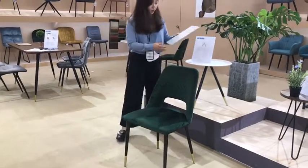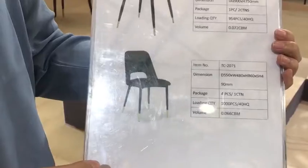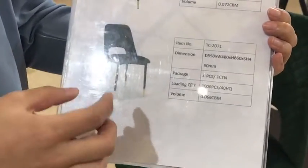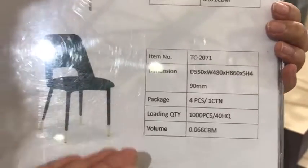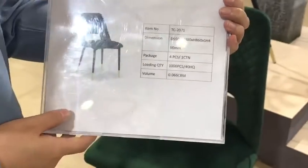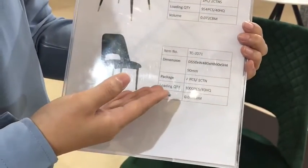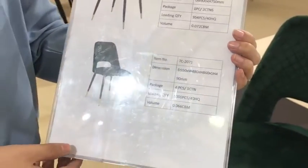Here are some of the chair specifications. Let's check them — you can take a screenshot if you need to remember the details. The package is four pieces per carton, and the loading ability is 1,000 pieces per 40HQ container. So the loading ability for these chairs is really nice.